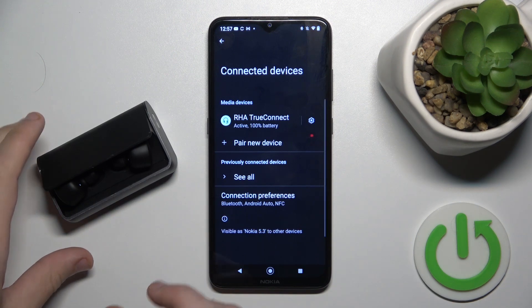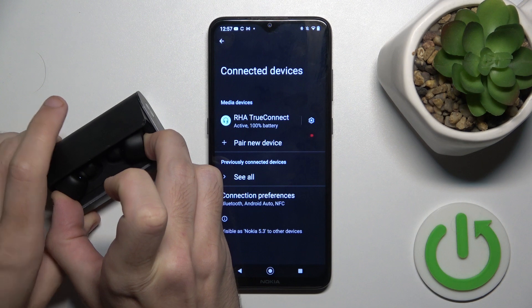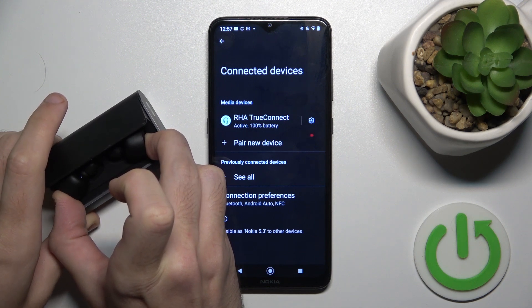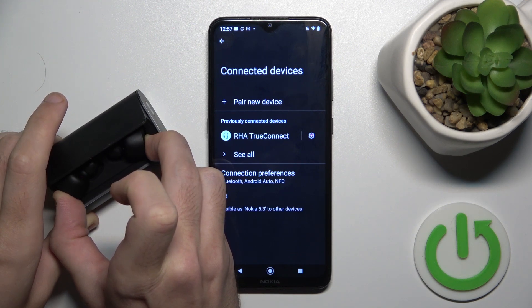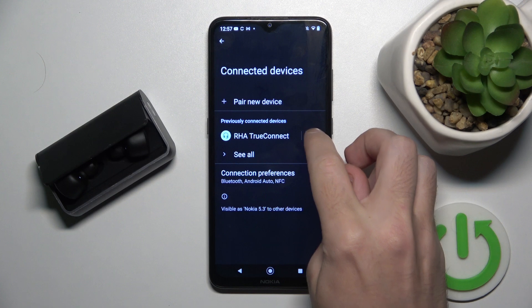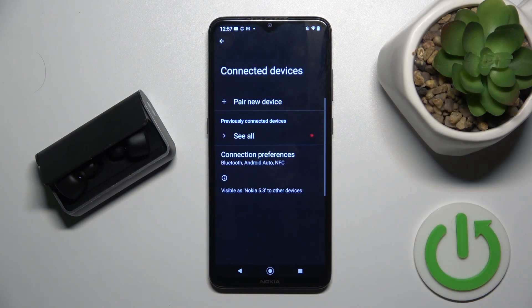If it also doesn't help, we should do a hardware reset. To do that, press and hold the multifunctional button on both earbuds for at least 15 to 30 seconds. Now click on the settings icon near your headphones, forget device, and forget device again.